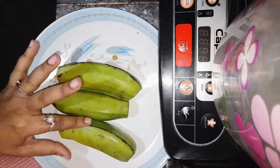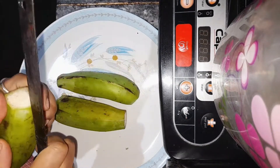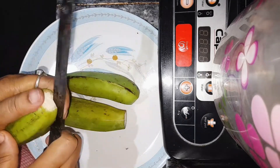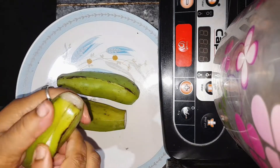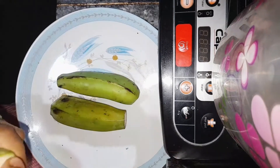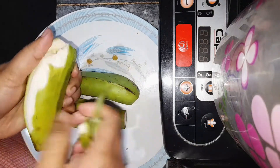I will add a little bit of spices. I will add the spices to the dish.